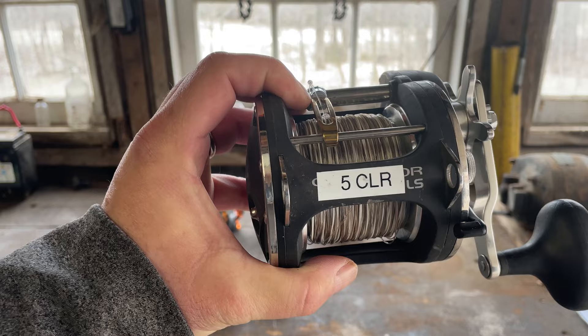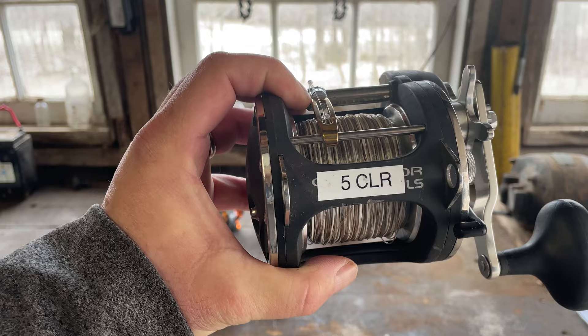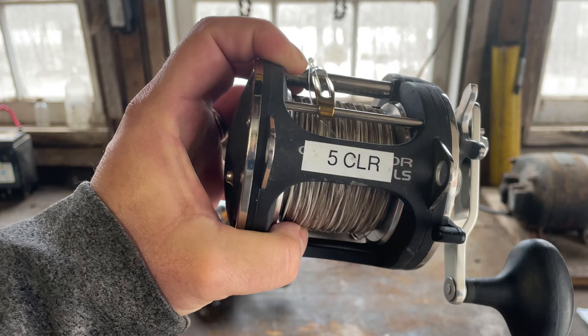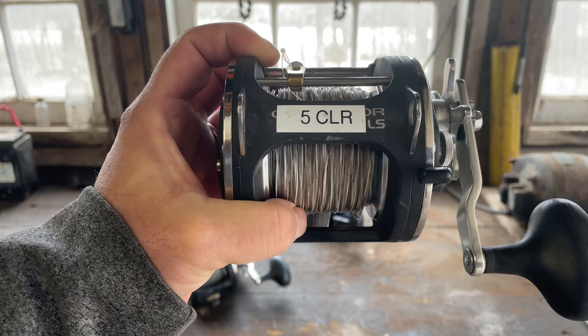Another Akuma Convector in the 55 size — I have a five-color on here. My theory is to get as much backing as you can, because an angry king salmon is going to test your equipment. Even though I have a short lead core — only a five color — I use a larger size reel so I can have more backing. I highly recommend that.